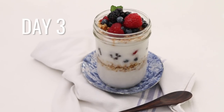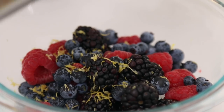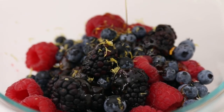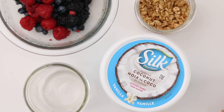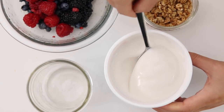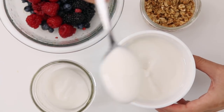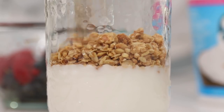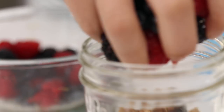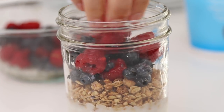Day three is super easy — cultured coconut berry parfaits. Mix berries with some lemon zest and maple syrup to give them some extra zing, then layer your parfaits with Silk Cultured Coconut Unsweetened Vanilla. This actually has the same tang as yogurt, it's really delicious, but it has hardly any sugar since it's unsweetened — unlike a lot of store-bought yogurts that are basically like a dessert.